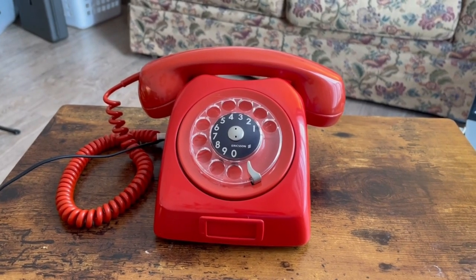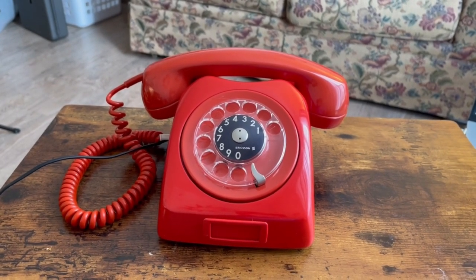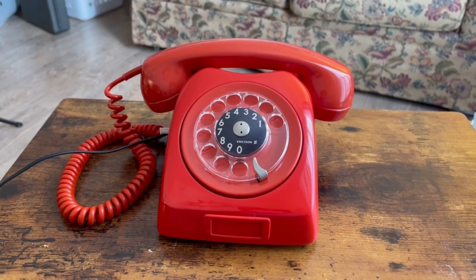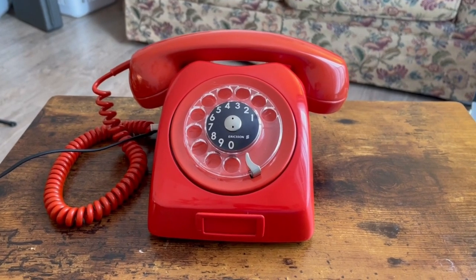Welcome back everybody to the final checkout video of the 1967 L.M. Ericsson Dialogue from Mexico, and this one is of course in the red color.